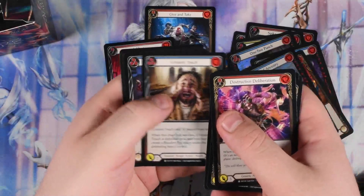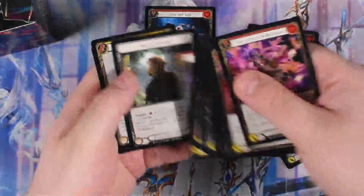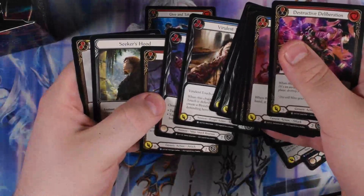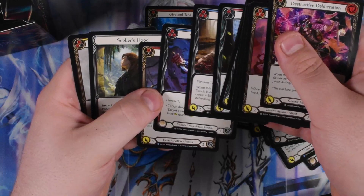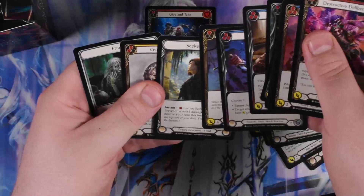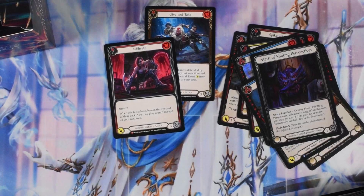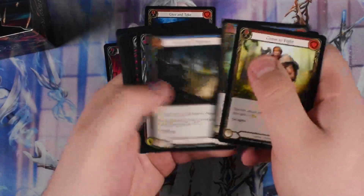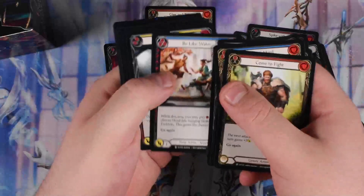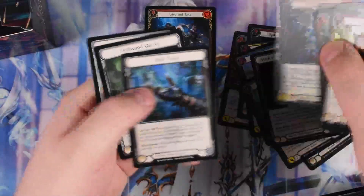The problem is if there's too many things for me to do, it becomes harder to start. So this is a setup that I can have up all the time that isn't in the way for my day-to-day life, which will make it easier for me to make videos.